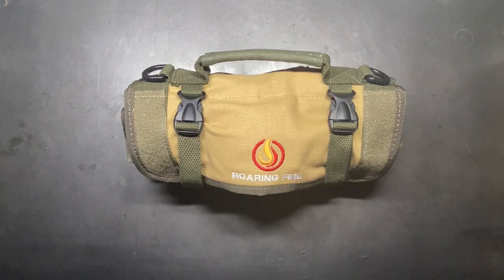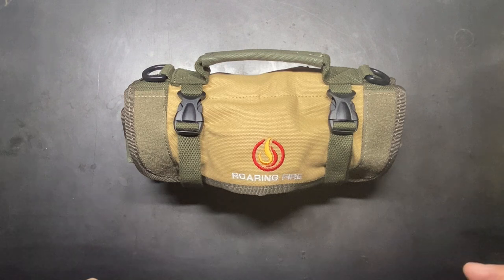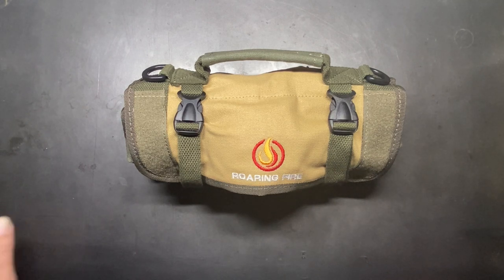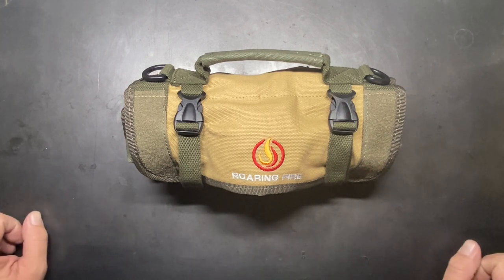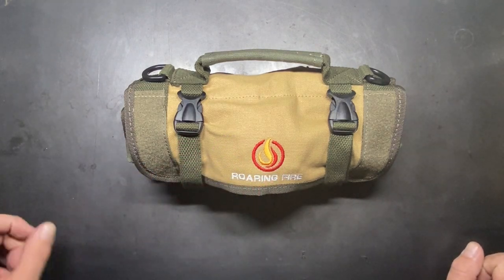Welcome back to the Tool Crib. Today we are going to be looking at a product from Roaring Fire Gear called the Armadillo Mini Tool Roll. Lately I've been getting inundated with a lot of companies asking me to do reviews for their product. Some I've said yes to, others I've flatly refused because I didn't like the quality or didn't think they were right for the channel. But when Roaring Fire got in touch with me, I immediately said yes because I wanted this one for myself.